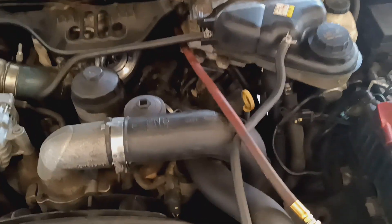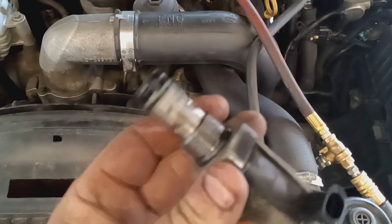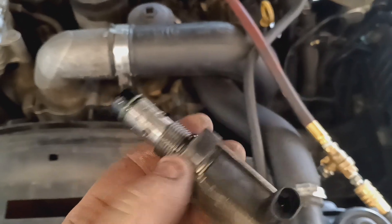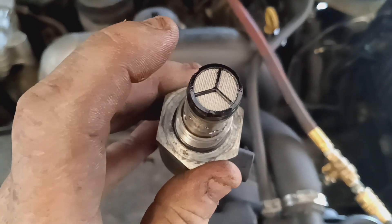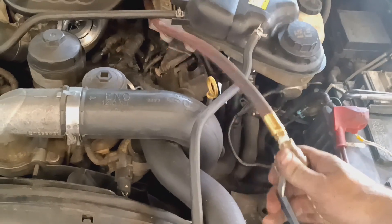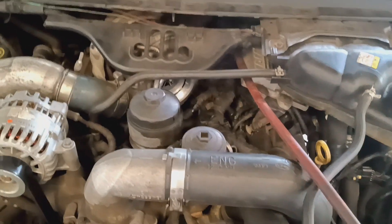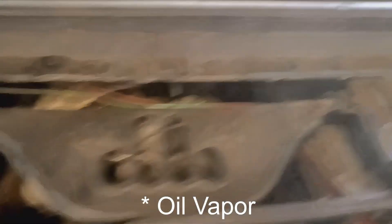I've got the pressure regulator removed and my air test adapter put in. When you pull out these regulators, you want to look at the condition of that screen — if it's busted you either need to replace the screen or the regulator. Now we'll give it a little bit of air, and you can see the smoke — that confirms we do have an o-ring leak.